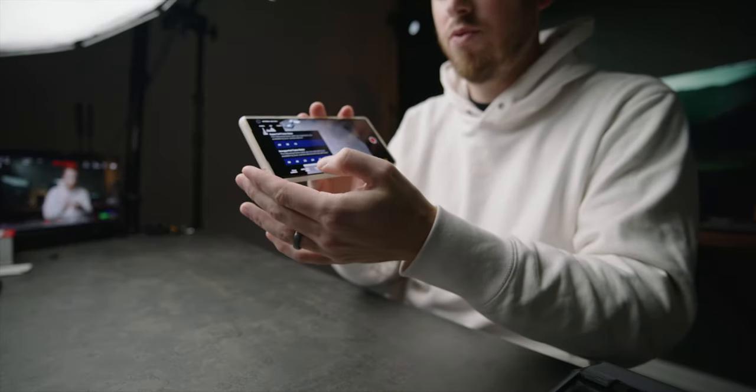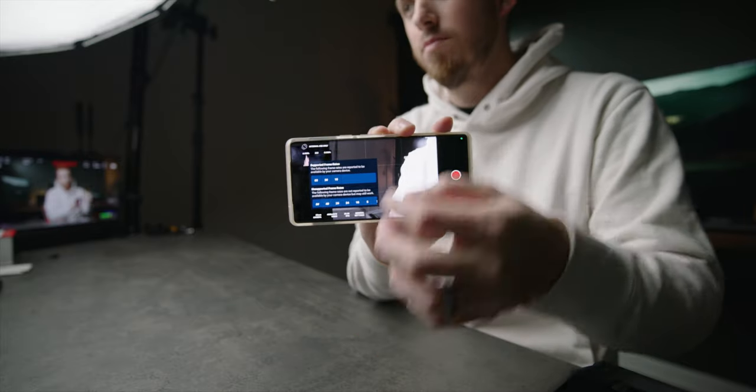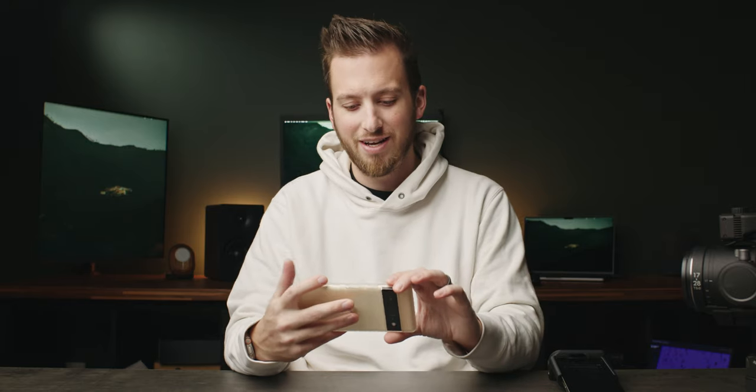Moving on to frame rates — depending on your phone, the app will tell you which frame rates are supported and list unsupported ones as well. I tried shooting at 24fps on my Pixel 6 Pro but it seems locked to 30 — no matter what I select, it records at 30. I even tried 60, but clips still came out at 30. Even when I choose 60 here in this build, it still shows 29.97, so I don't think this phone can do open-gate 4K at 60fps. I'll keep it at 30.